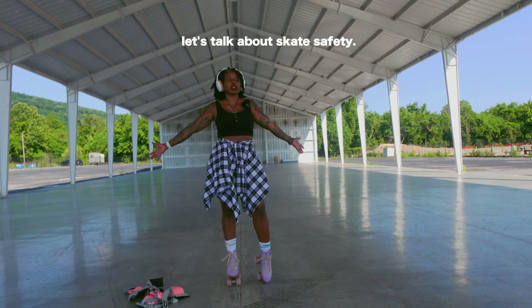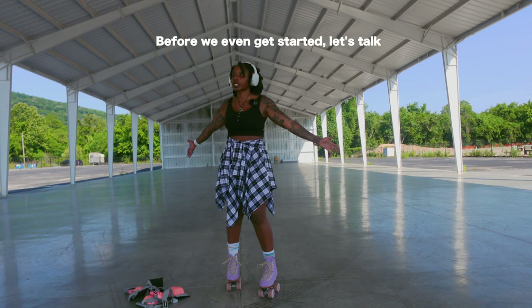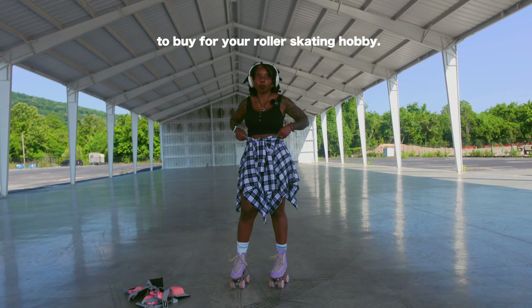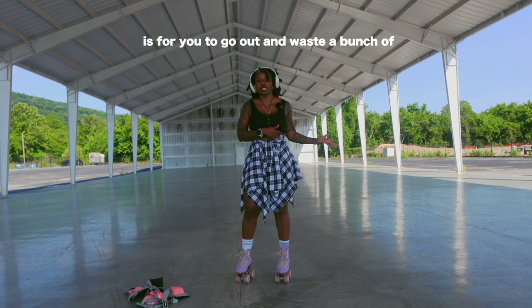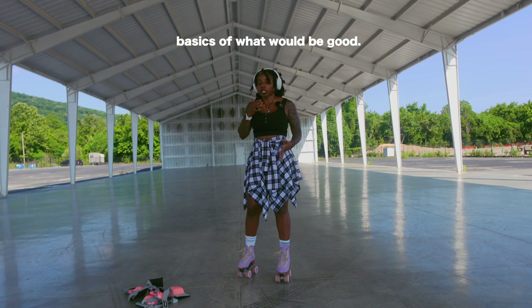Okay, my beautiful loves, let's talk about skate safety. Before we even get started, let's talk about the gear that you are going to want to buy for your roller skating hobby. I'm going to try and make this as simple as possible because the last thing I want is for you to go out and waste a bunch of money on gear that you don't really need. I'm going to hit you with the basics of what would be good.